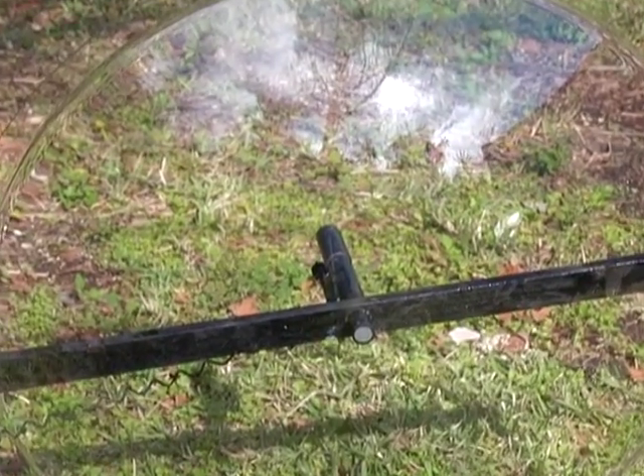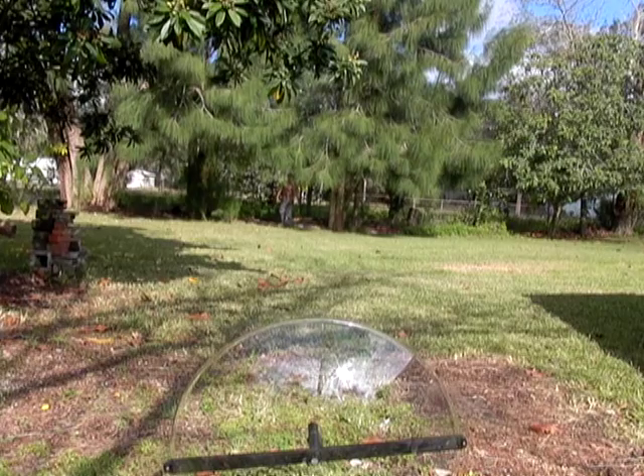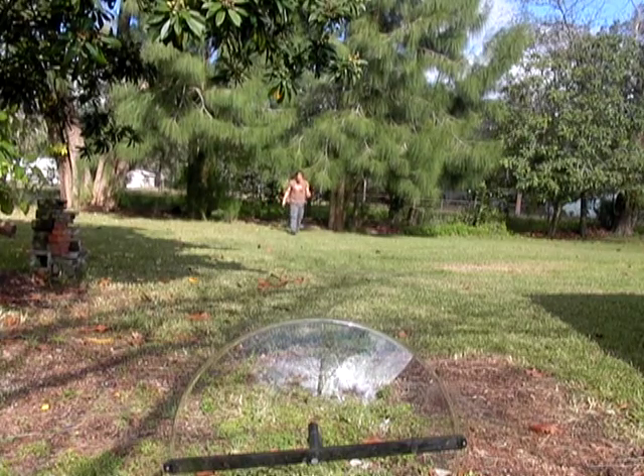This is a clear dome that reflects sound collected from a direction, whatever it's pointed at, and focuses it to a microphone in the center. The audio reflectors used by the NFL are acrylic — they're a little bit more lightweight than this. This is one-quarter inch thick polycarbonate, a near bulletproof material, and it gives a better sound reflecting quality.